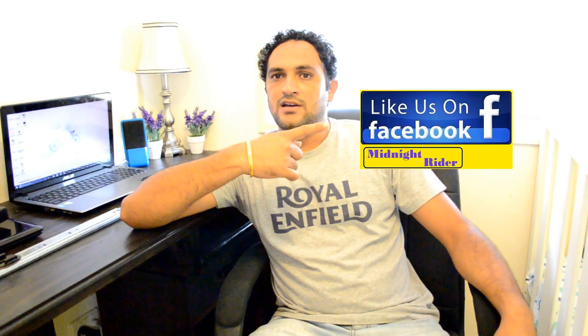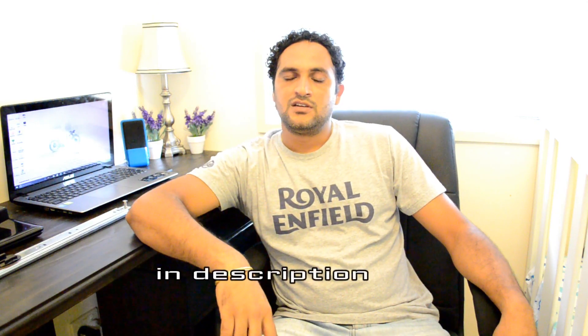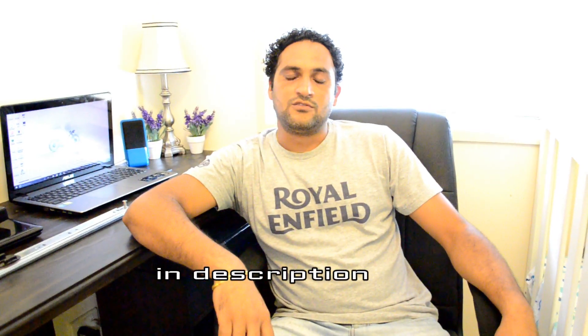I hope you guys got some ideas from my video and from my experience. Please subscribe to my channel and if you're on Facebook, please like my Facebook page — I'll leave the Facebook link in the description. Hit the like button down there, and if you have any questions, please leave a comment and I'll try my best to reply. Please subscribe and stay tuned. Thank you for watching.